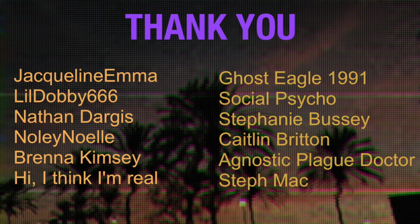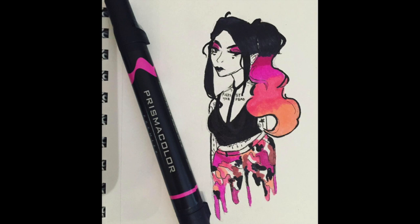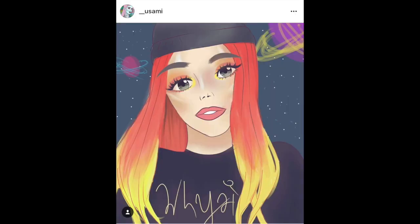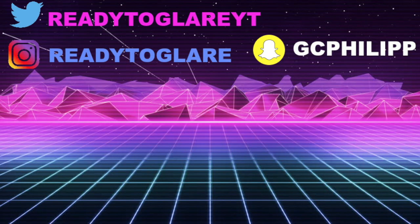Anyways guys, thank you so much for watching — that's the end of the haul. I hope you enjoyed it. I know a lot of you were asking me for more hauls. Let me know what you thought about all the different clothing and thank you guys so much for watching. Thank you to my patrons as always — we'll see you next time.